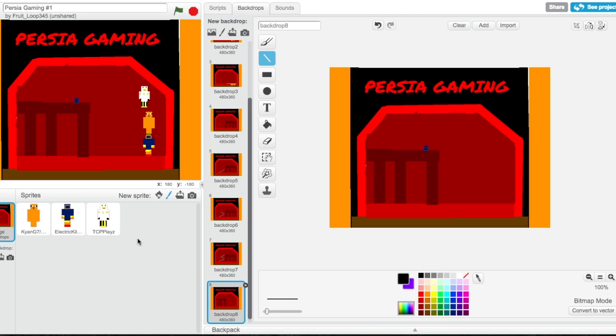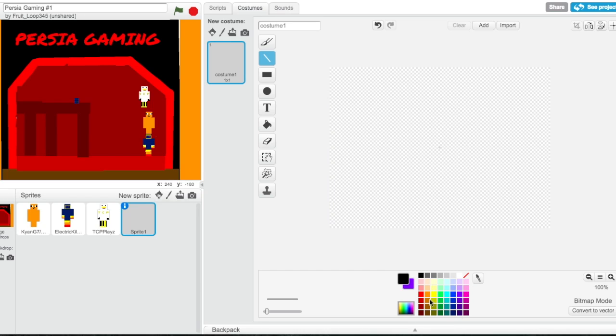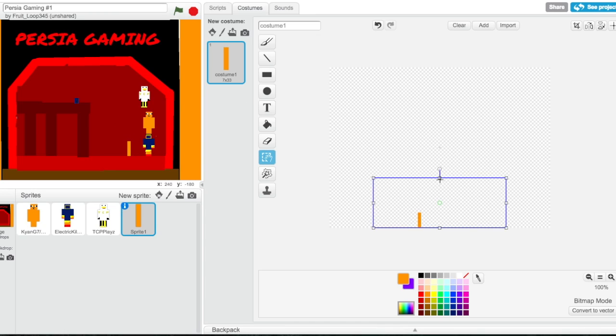So now we have to add another sprite — we get an orange rectangle and add that like there. Grab this — now we have to resize this, sorry about that. So it's decently small. Yeah, I would say that's good enough.